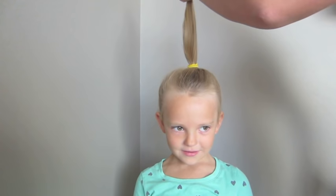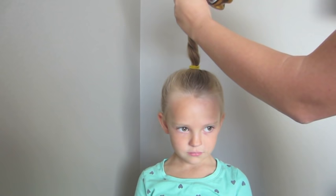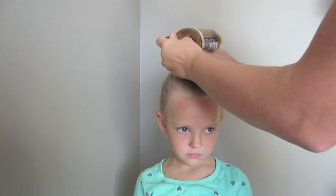Then you're going to twist the hair around itself and kind of twist the end a bit, slide it into the bottle, and then pull it through.